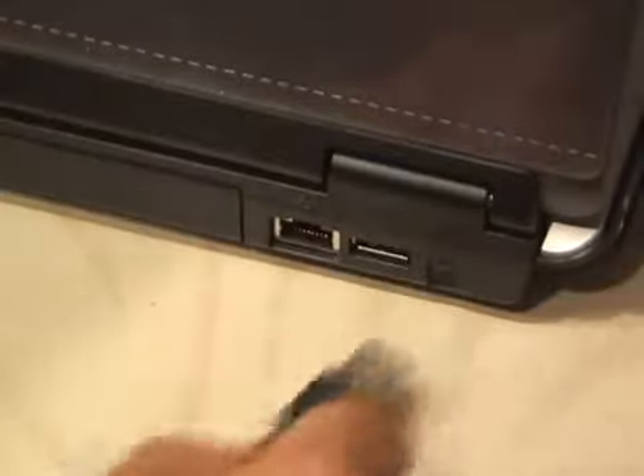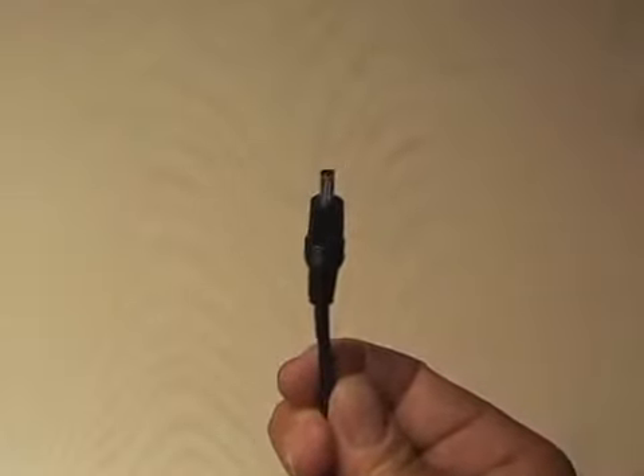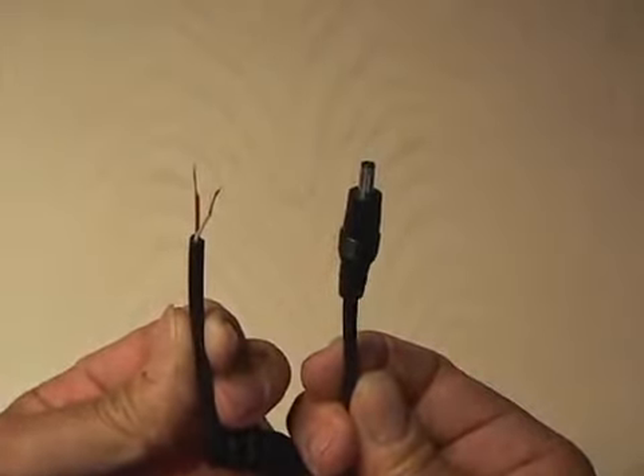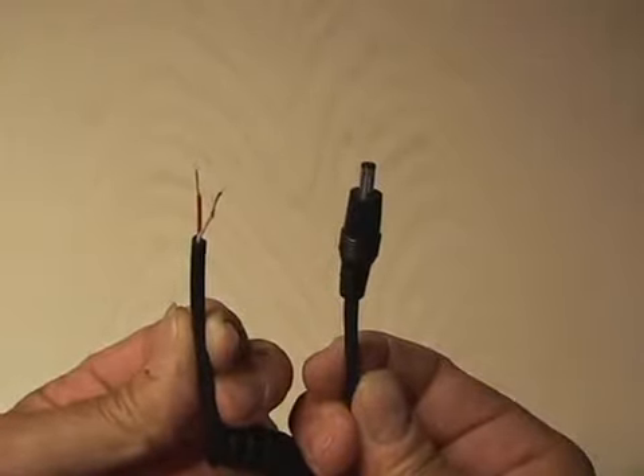After you've checked it, go ahead and unplug the cable from the computer. Then I'm using a spare 12-volt charger that I have for the Nokia phone. You want to remove the 12-volt end that would plug into your car, leaving just the end that plugs into the phone.